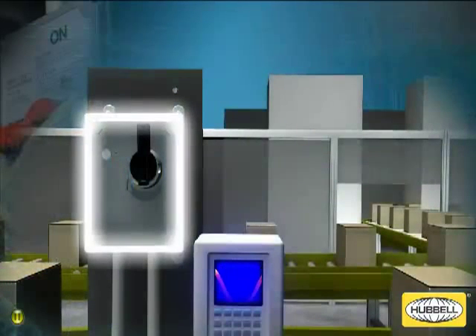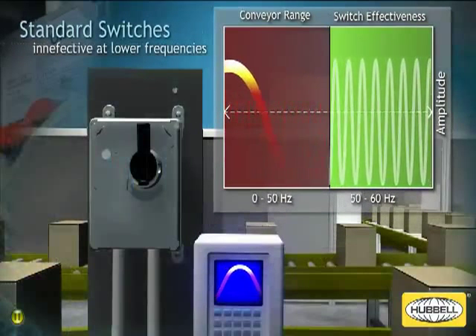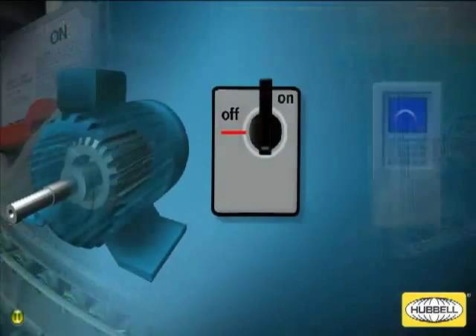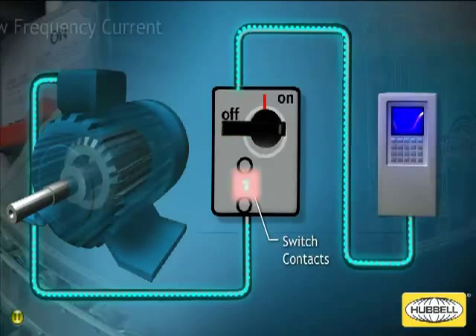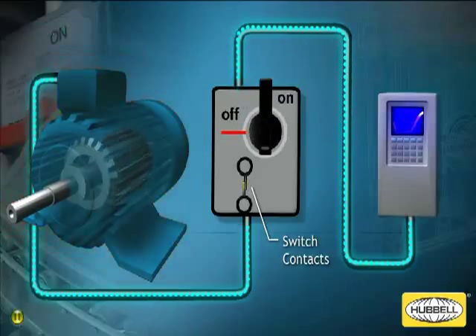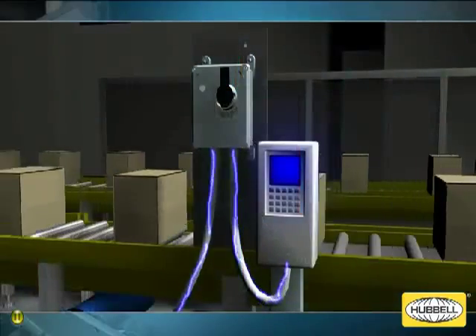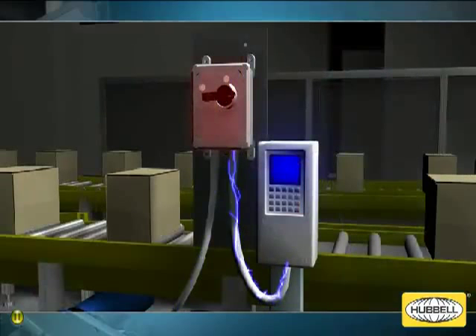Using a standard disconnect switch between your VFD and motor loads has several inherent problems. VFD drive systems produce frequencies outside of the operating range of a standard switch. Interrupting and reconnecting power from the VFD to an active drive motor with a disconnect switch can potentially cause the switch contacts to weld shut, preventing the switch from properly and safely cutting off power, which could result in risk of injury to personnel. In addition, if a disconnect switch is turned off while the drive is operating, power will be removed from the motor; however, the drive will continue to supply power to the disconnect switch. This condition can damage the VFD output devices, causing downtime and expensive repairs.